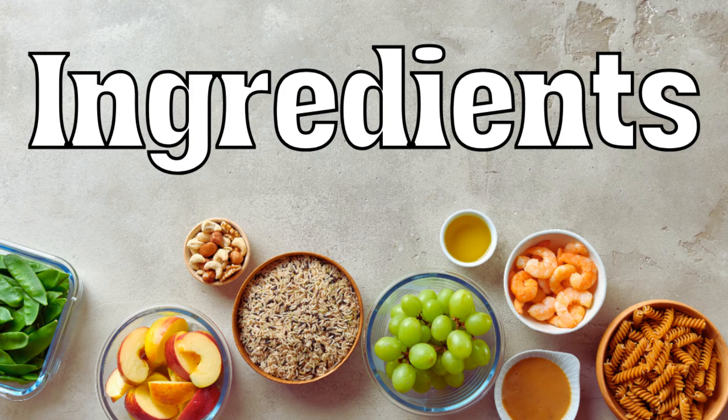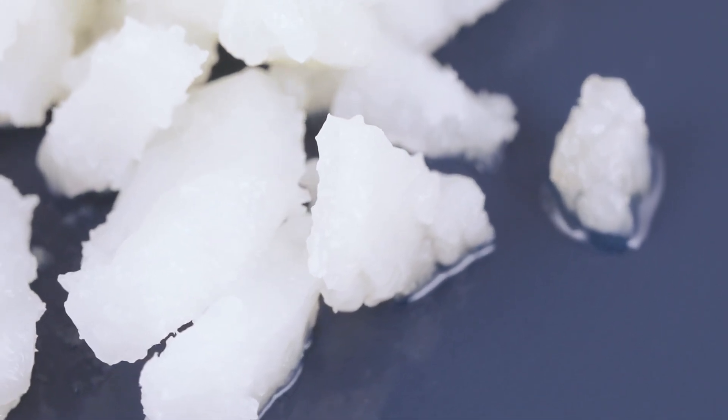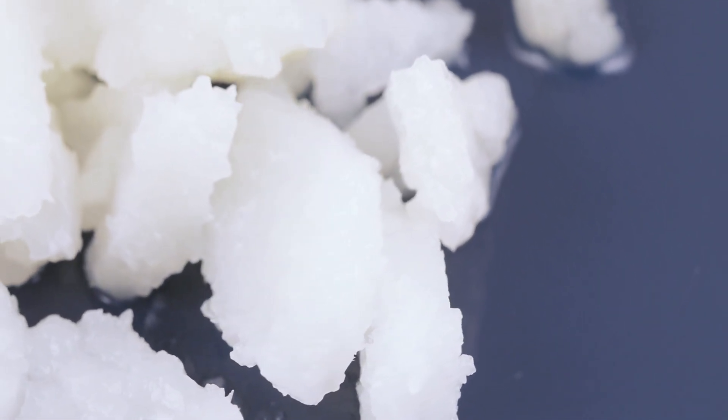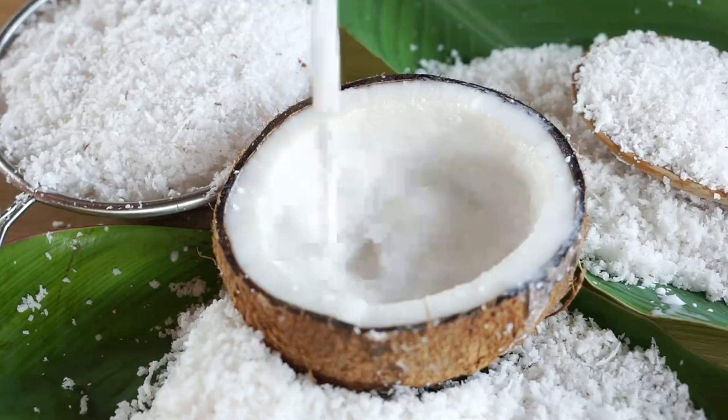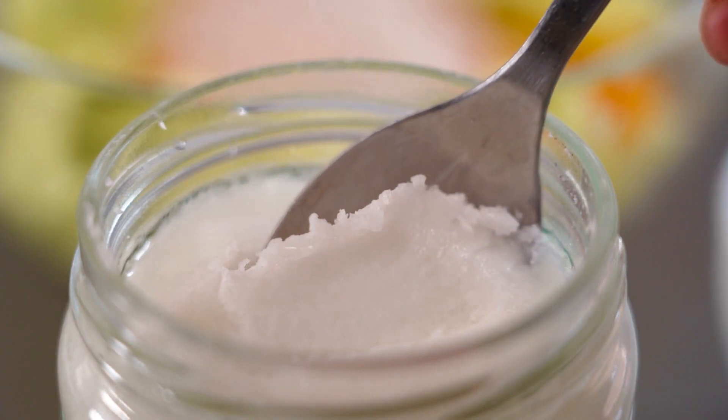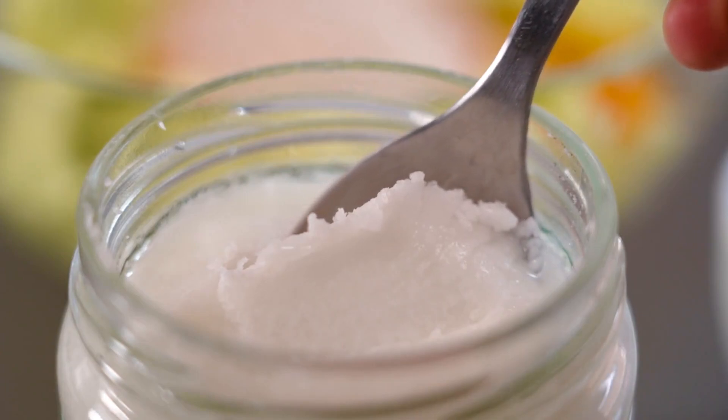Instructions. Step 1: Prepare the ingredients. Measure out all ingredients to ensure smooth preparation. If your coconut oil is too solid, soften it slightly by warming it up, but do not melt it completely. Step 2: Mix the base. In a medium-sized bowl, combine the almond butter and coconut oil. Mix until well combined and smooth.